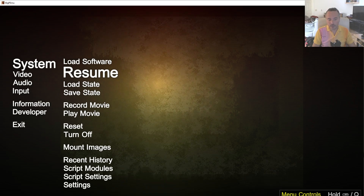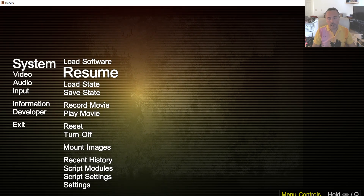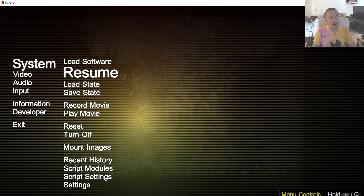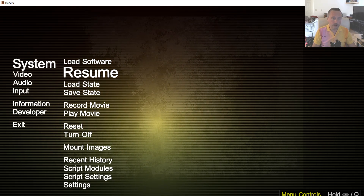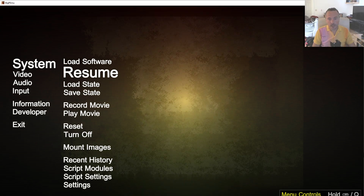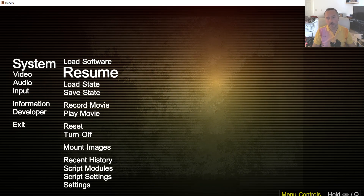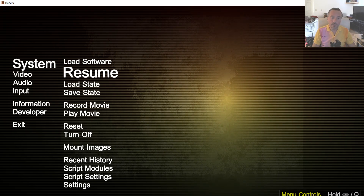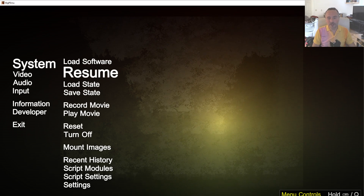So I reverse engineered that and got it working in the emulator. There is still an open question as to whether any of the prototype hardware floating around is capable of stereoscopic rendering. People have been making perhaps faulty assumptions that it is not, based on the idea that it would have been hard to do at the time. No, it wouldn't — Sega VR did it with much more limited hardware.